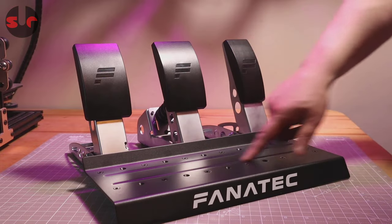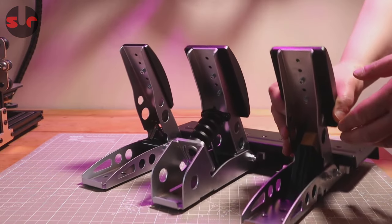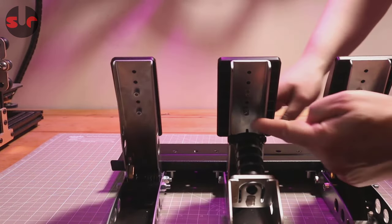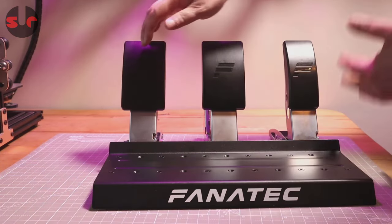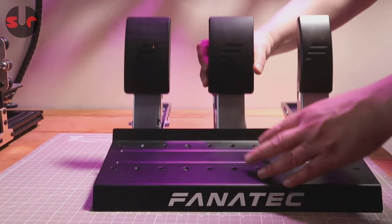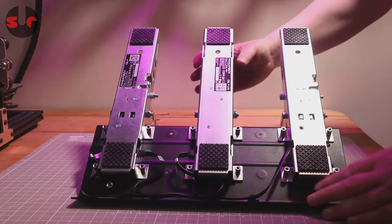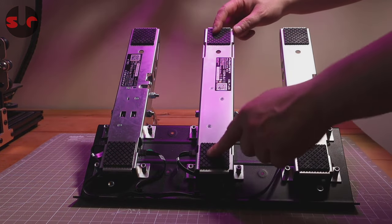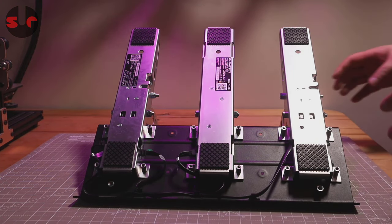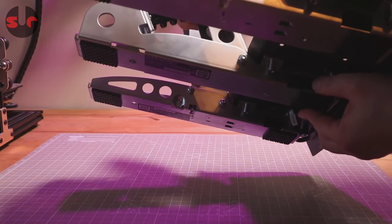The Fanatec CSL pedals have a steel heel plate and the pedals are completely made from sheet steel which has been folded into shape. Pedal faces are plastic and height adjustable. The distance between the pedals can be adjusted using extra screw holes — just unscrew and move them closer or further apart. Underneath we have rubber feet and hard mounting points. Also located on the bottom are the sockets for connecting the pedals to either your Fanatec base or directly to your PC via USB.